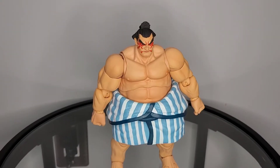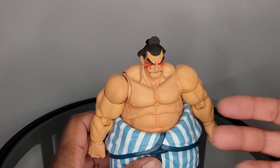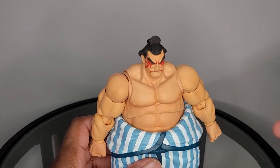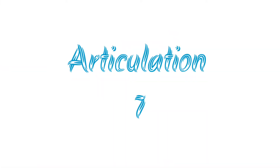For overall articulation, it's decent. You do get some range in a lot of areas, but there are some limitations. With the torso, you get a lot of moving parts but some limitations to how far those parts can go. With the legs, you also get some moving parts but then there are some limitations. For overall articulation, I'm going to give E-Honda a 7 out of 10.